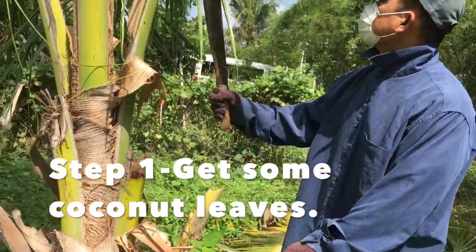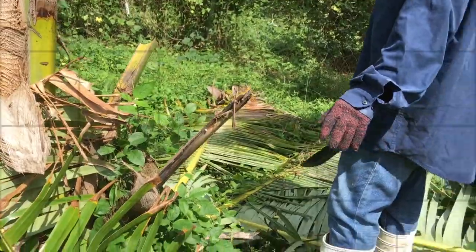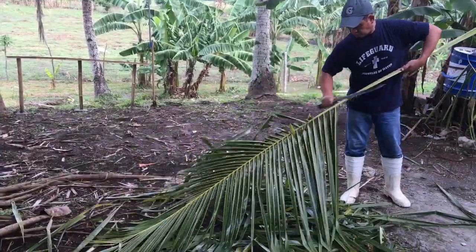Step number one: get some coconut leaves. Step number two: remove the leaflets from its stem.